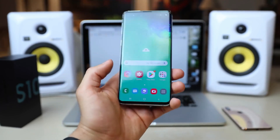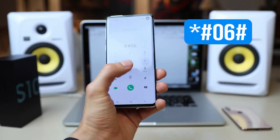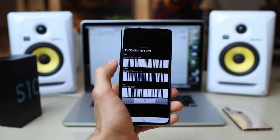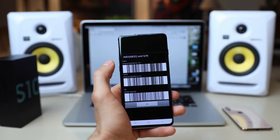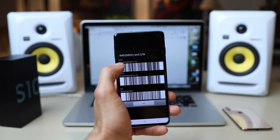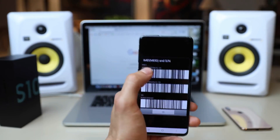You're going to start by typing star hash zero six hash. You will see the 15-digit IMEI number pop up on your screen. This is probably the most important step of the whole unlocking procedure. Based on this number, we're going to request the unlock code to unlock this phone.